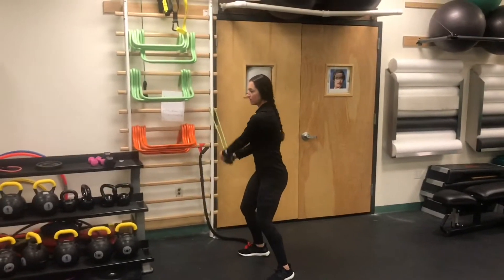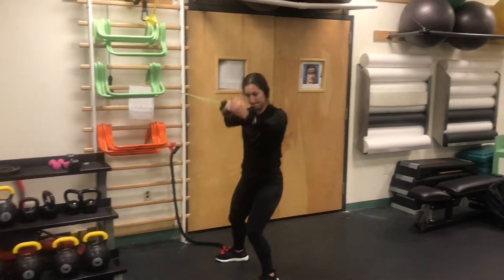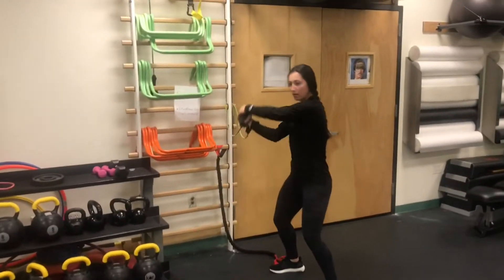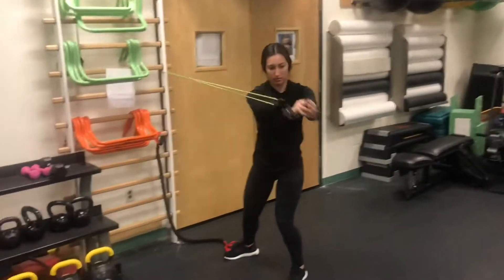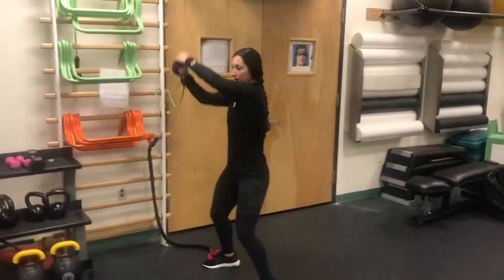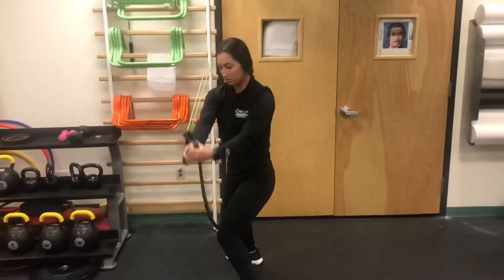This exercise is performed in the transverse plane and it targets the deltoids, the infraspinatus, and the supraspinatus muscle. Also, make sure when performing this exercise that your feet are planted firmly on the ground and you are bringing the resistance band over your head.